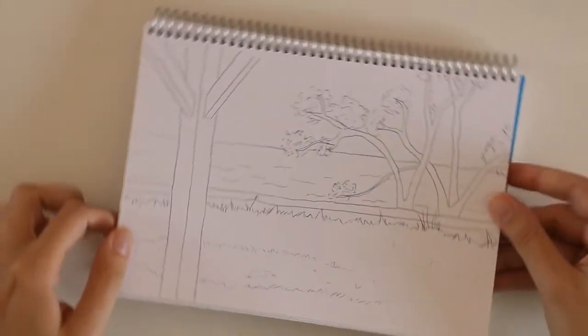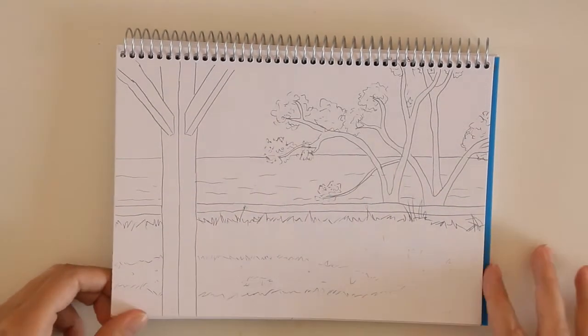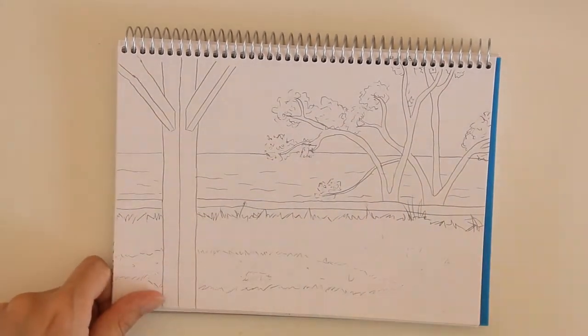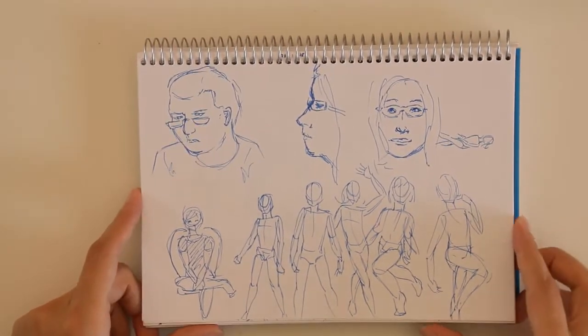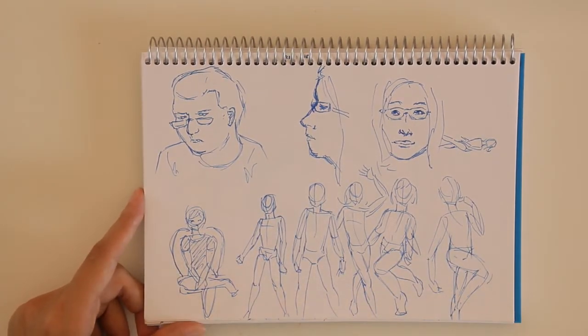Here's another sketch I did of a beach. I don't draw scenery very often so it's good that I got to practice, even though it's not that good. It's always good to practice because otherwise how are you going to improve? Some sketches I did — I think some of these might have been my family members, and here are just some pose sketches.